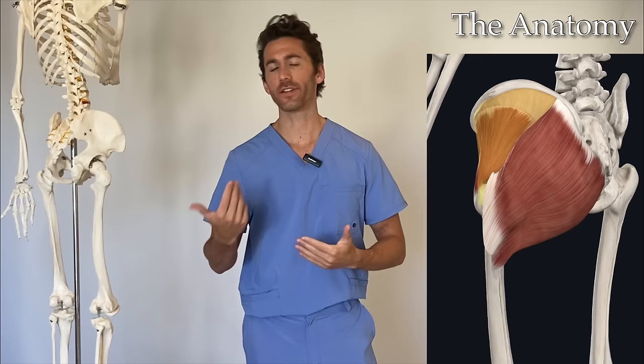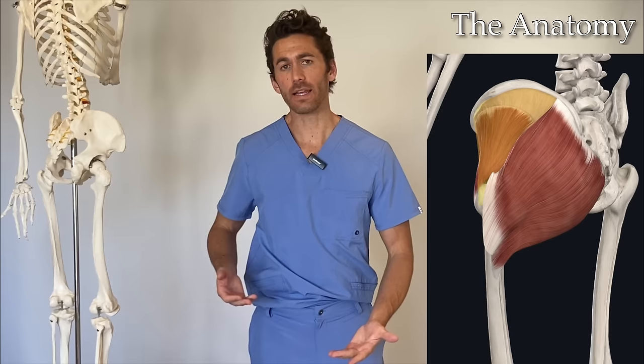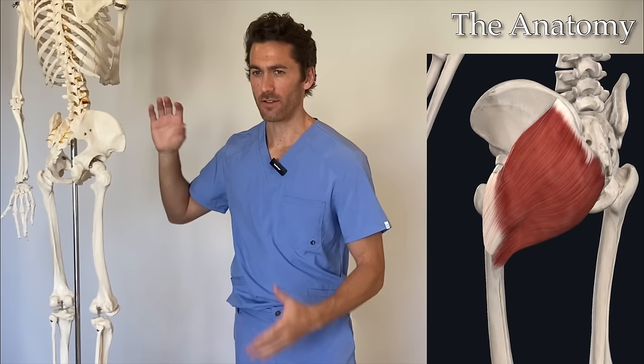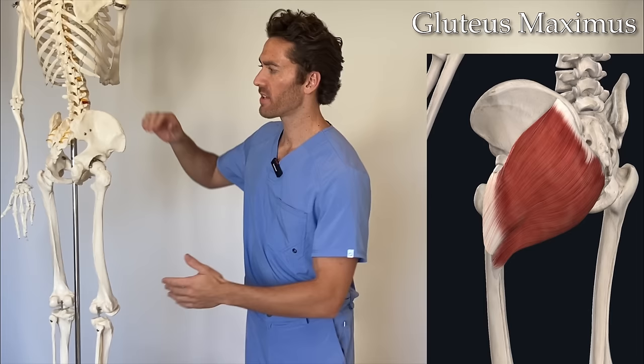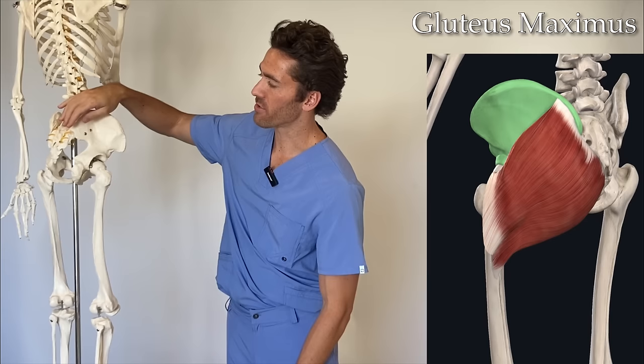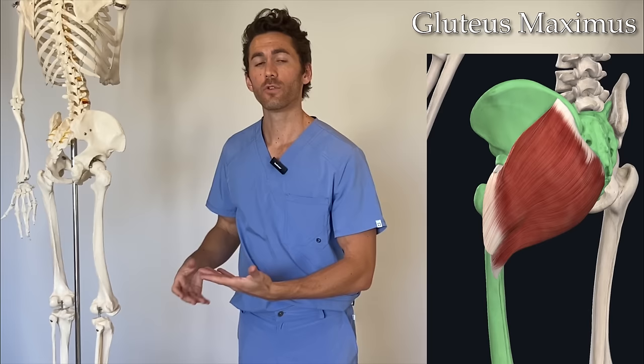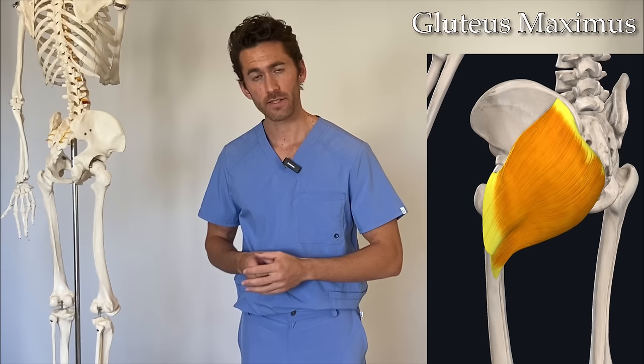To understand why this exercise is so effective and efficient in working the three glute muscles, we first need to understand the anatomy. If you put your hand on your hip and press, you'll be able to feel a bone. That bone is called the ilium, and it's what you see right here on Mr. Bones. The largest of the three muscles, the gluteus maximus, originates along the medial side of the ilium — medial meaning closer in towards the center of the body. It also has origination fibers along the sacrum and the coccyx, and then it inserts down on the back of the femur on what's called the gluteal tuberosity.